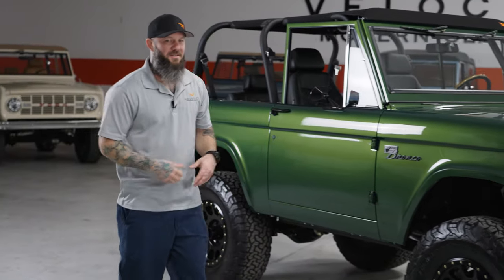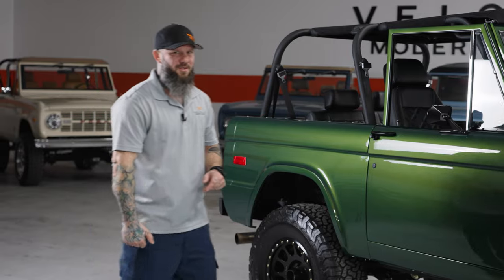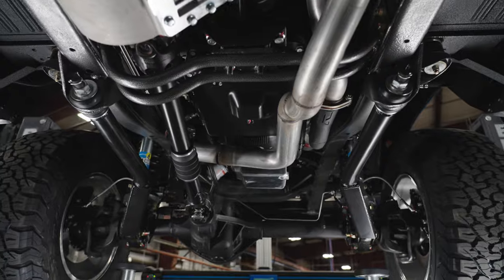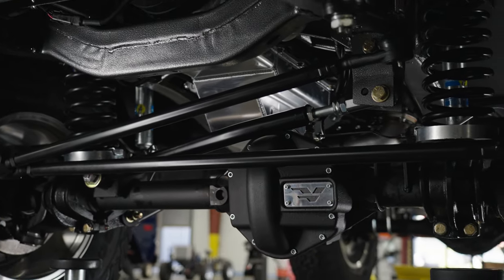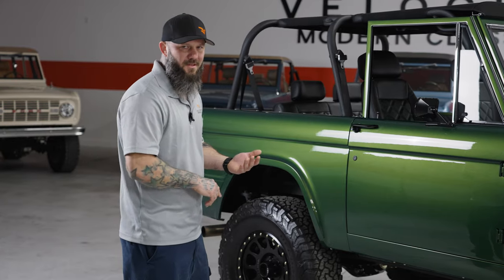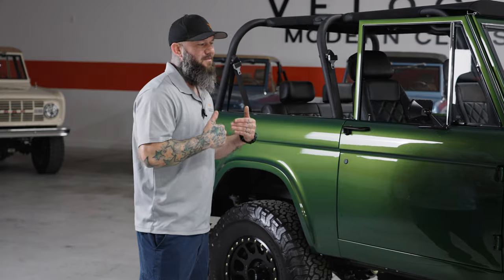Let's talk more about our features and how we built this truck. This has an original Ford Bronco frame under it. We put it into our metal shop, get all the repairs done to the frame. These frames did live a long hard life, whether that's a body mount that needs replacing or some rust repair. We get it all cleaned up, get it into powder coat, then the guys in chassis assembly put it back together.